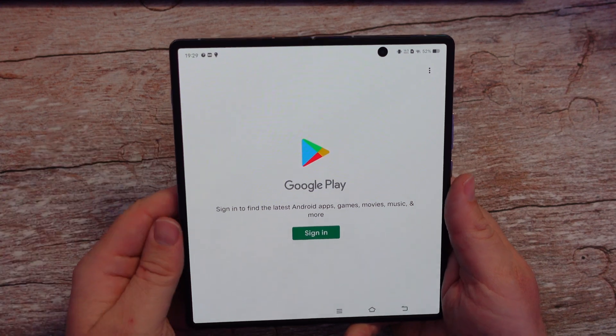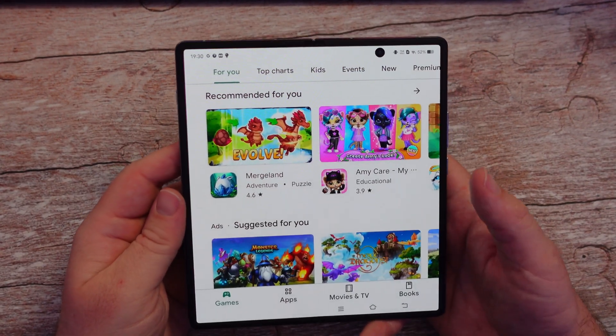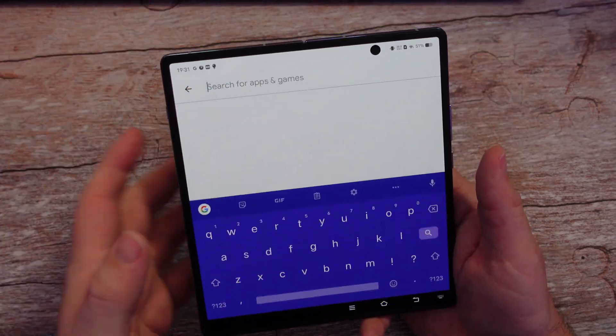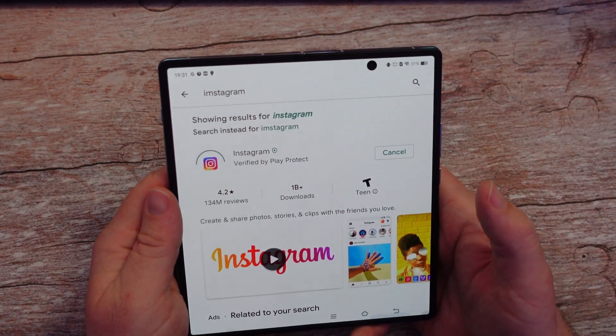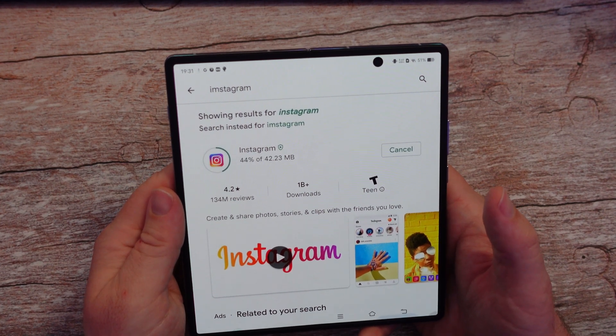I'm going to tap on it. I do need to sign in with my Google account. And here we go — we are on the Google Play Store. It's fully installed at this point. So let's just install Instagram to see if it pulls up, and I'll show you that it will install. It's downloading, pending — and there you go, it's installing.